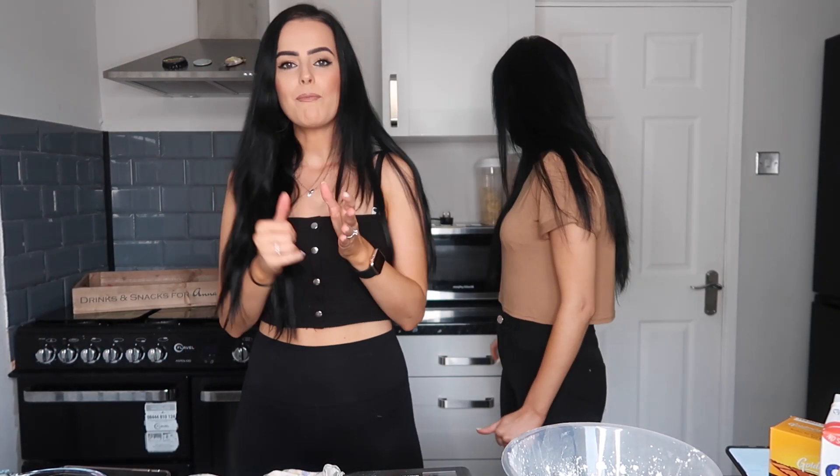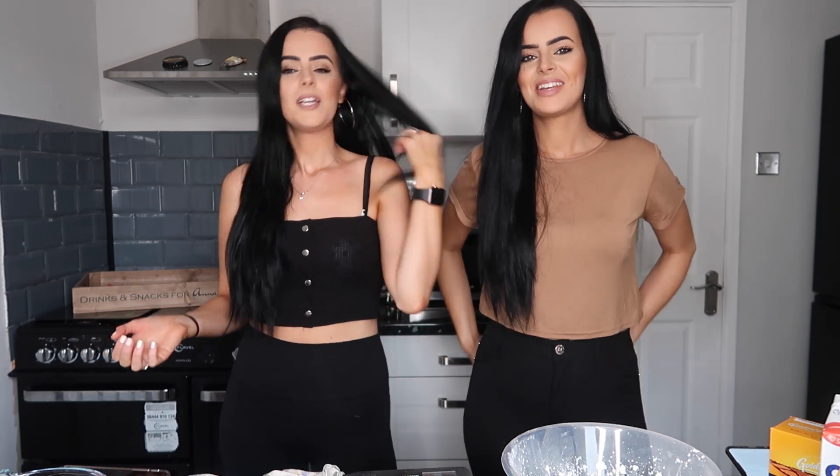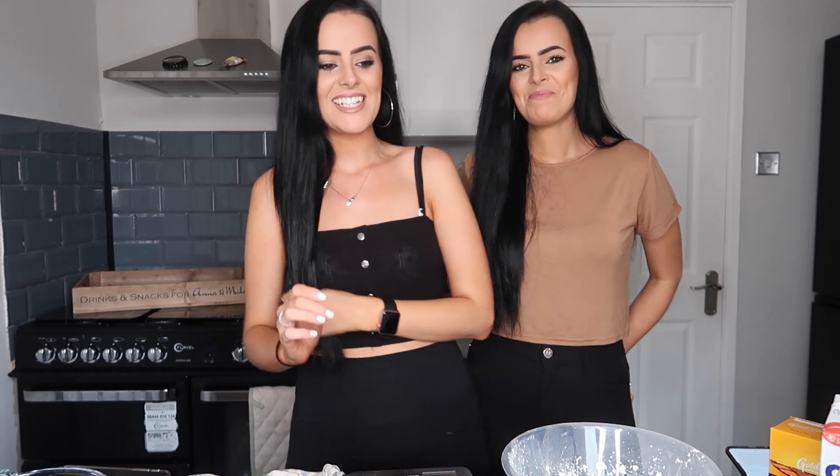We're in a predicament. We don't have baking powder, we don't have flour, we don't have self-raising flour, we don't have brown sugar. So this is going really well. We want to make pancakes today.